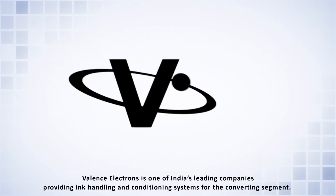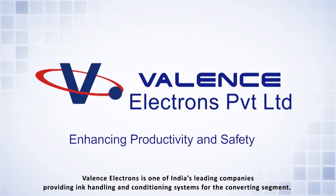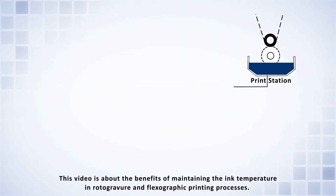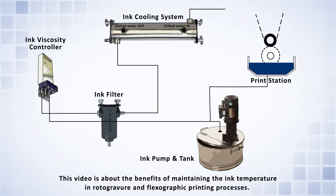Valence Electrons is one of India's leading companies providing ink handling and conditioning systems for the converting segment. This video is about the benefits of maintaining the ink temperature in rotogravure and flexographic printing processes.